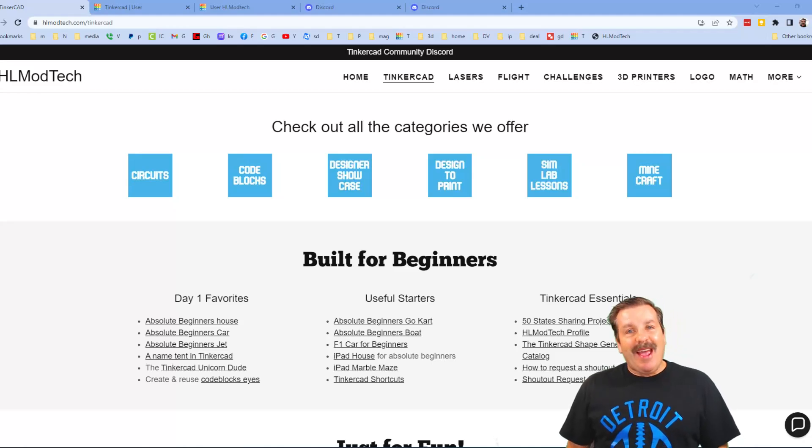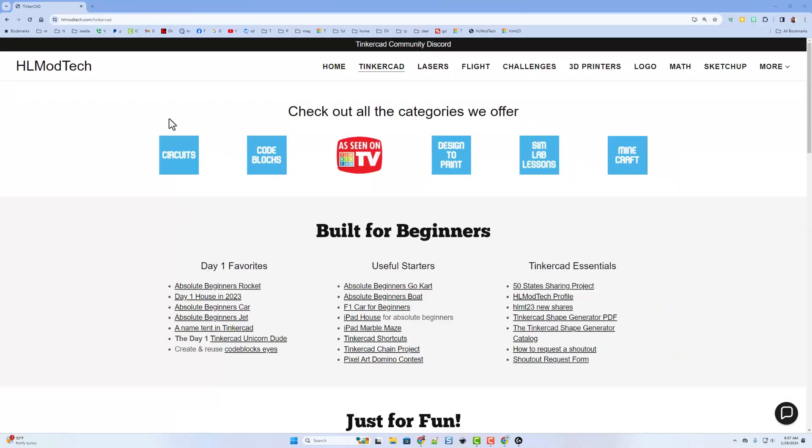Good day friends, it is me HLmodtech and I am back with another fun fast Tinkercad project. Let's get cracking friends — let's start from my website HLmodtech.com, where I've got a page dedicated to Tinkercad.